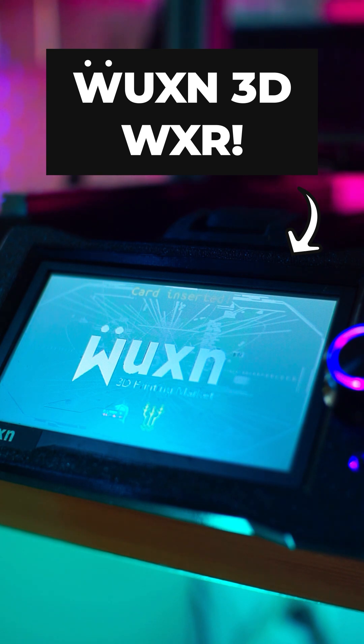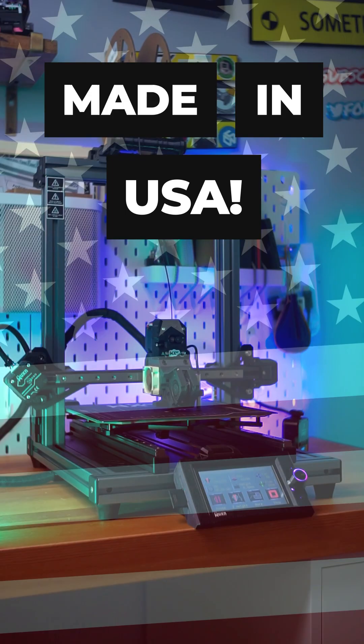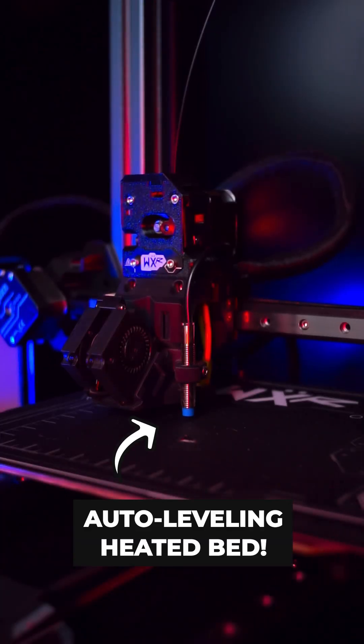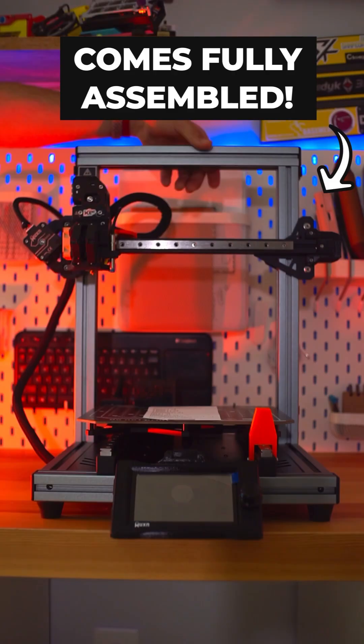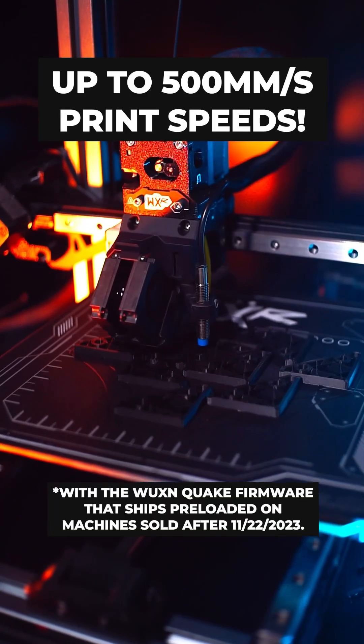That's where the Wooshin 3D WXR comes in, a 3D printer designed and manufactured in Fort Collins, USA. The WXR is packed with features, including an auto-leveling heated bed, linear rails, and a direct drive extruder with filament auto-loading capability. Best of all, it comes fully assembled so that you can print at a blistering 500 millimeters per second within minutes of receiving your machine.